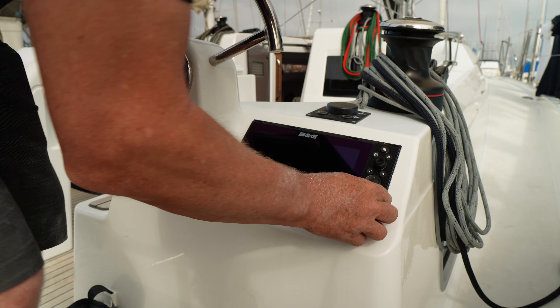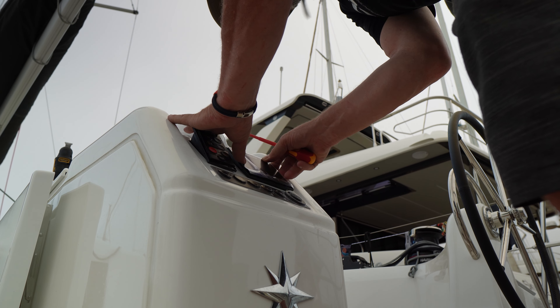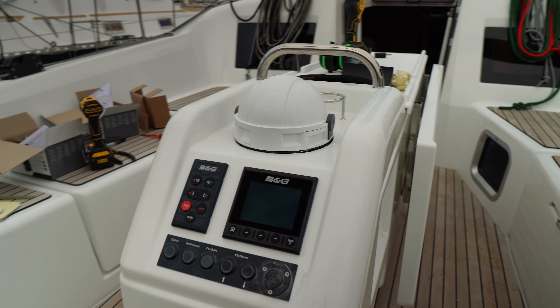Welcome to the first episode of Richard's Tech Talks. In these episodes we're going to cover some of the more technical aspects of setting up and maintaining the boat. Hope you enjoy.